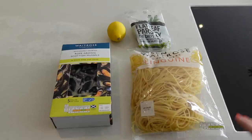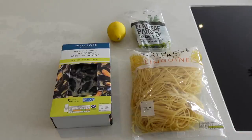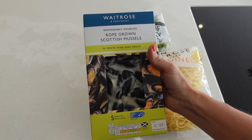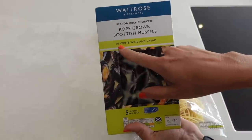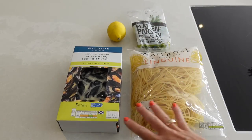This meal is going to become mussel linguine. As you can see, it's got a minimal amount of ingredients, which is just perfect when it comes to cooking quickly. I like to buy this sort of mussel kit — you can get these from any supermarket. You can choose from loads of different sauces, but today I'm using the one in white wine and cream. Then I've got some fresh linguine, one lemon, some parsley, and salt and pepper for taste.